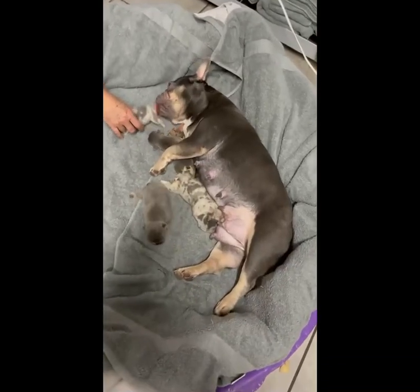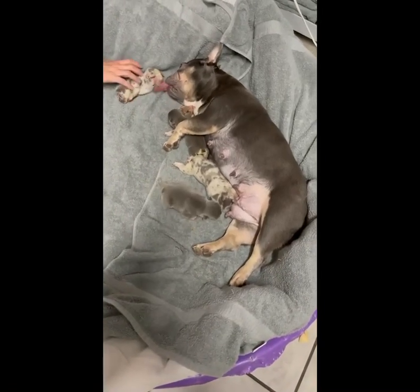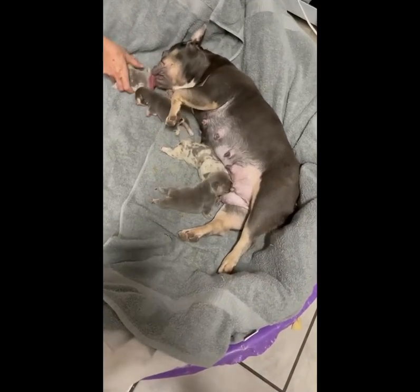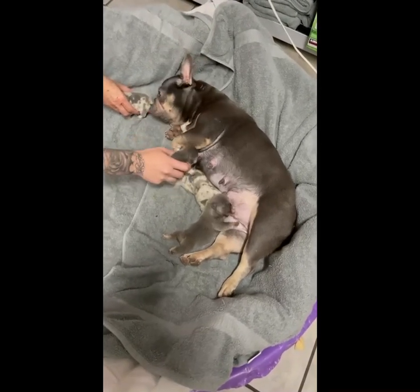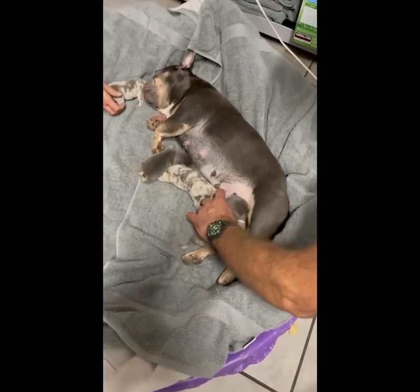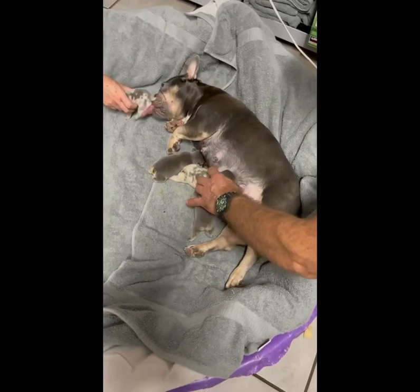Alright guys, so we just finished about 30-45 minutes of feeding. What we're doing now is we're letting the mom stimulate the puppies. It's very important to make sure that your puppies pee and poop after every single feeding. After every feeding, make sure that you're going to stimulate the puppies — preferably that the mom does it — that way you can keep your puppies healthy and running.